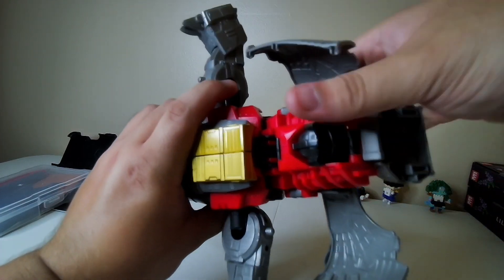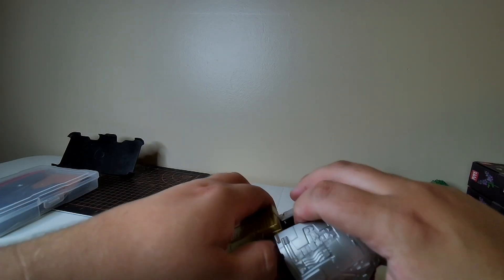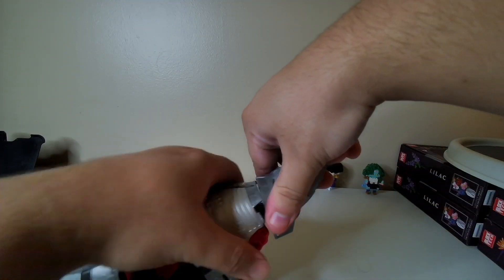The next part is actually the easiest part. You've got to make sure the tabs are under these, so think of it like you're going to close it and then put the tabs on it, and then you're going to have the head.